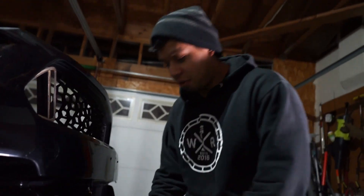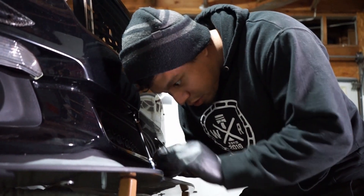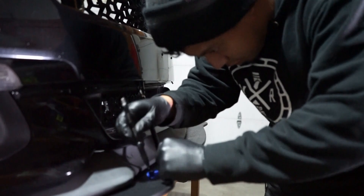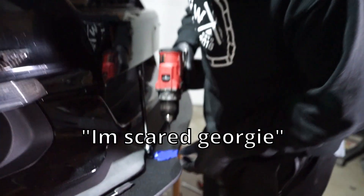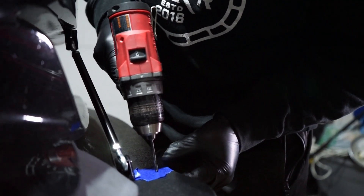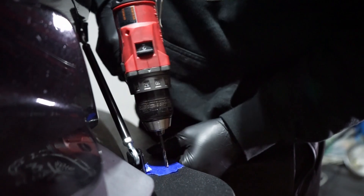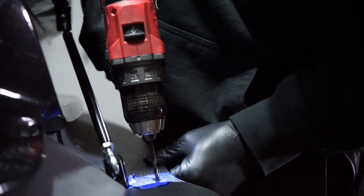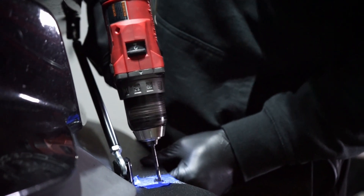We're gonna take some measurements and get it done. First we gotta hold these in place, draw a little circle around the blue tape so we know exactly where to cut — it doesn't have to be a perfect circle. Now we have it marked and we're gonna start drilling. I'm scared, Georgie — this looks like the middle. Put your finger there so we're in the middle. Now we're gonna start drilling. You want to put some pressure on it so it penetrates.